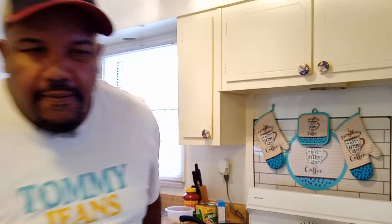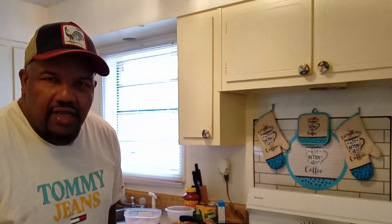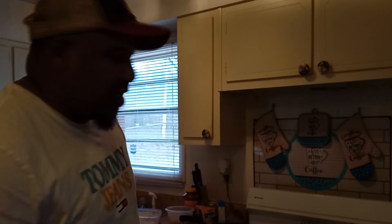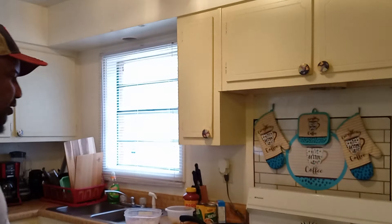If you guys want me to do more kitchen cook videos, let me know. Leave a comment once this video posts, and I'll start making more kitchen cook videos for you guys.